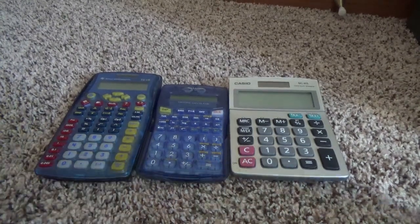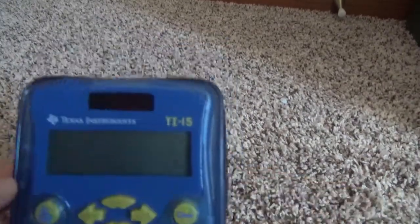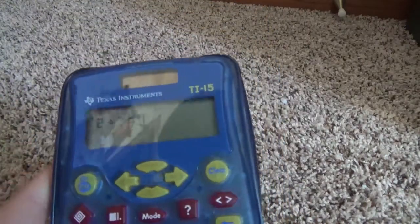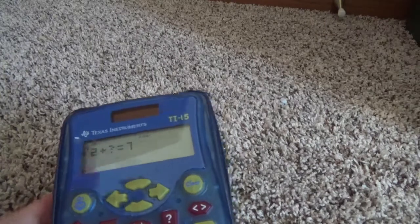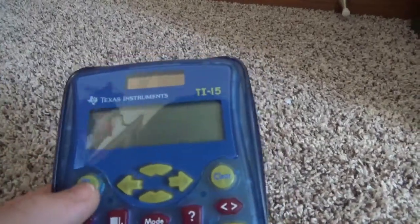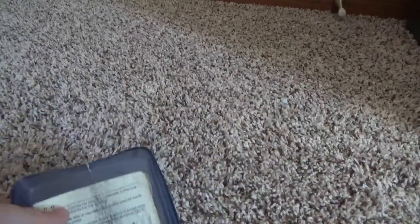First up we have the Texas Instruments TI-15 — very nice calculator, buttons are fun to press. This calculator has a game mode, indicated by a little swirly icon right here, so if you ever feel bored you can just play a game. For example: 2 plus what equals 7? The answer is 5. Or you can just use it as a normal calculator.